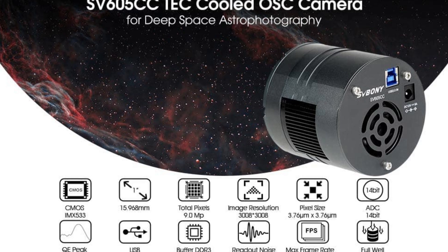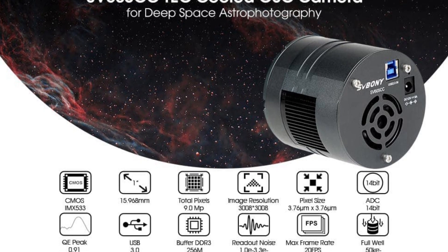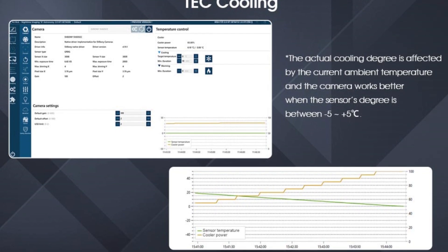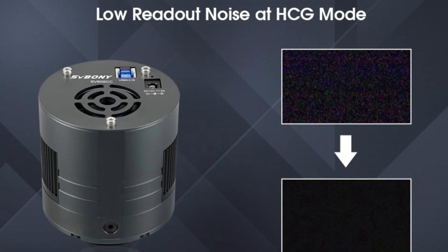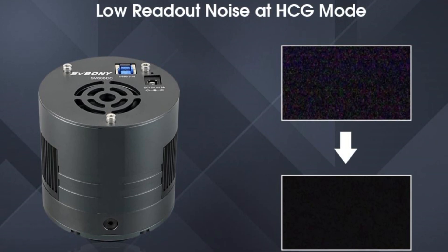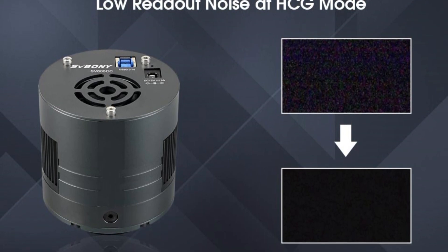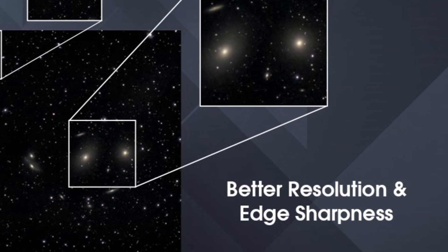Let's talk about the cooling. The SV605CC features a two-stage TEC cooling system. What's impressive is its ability to drop temperatures up to 40 degrees below ambient. This keeps noise levels super low, even during those long summer nights when heat can ruin your data. Noise reduction is a game-changer for bringing out the faint details in objects like galaxies and nebulae.